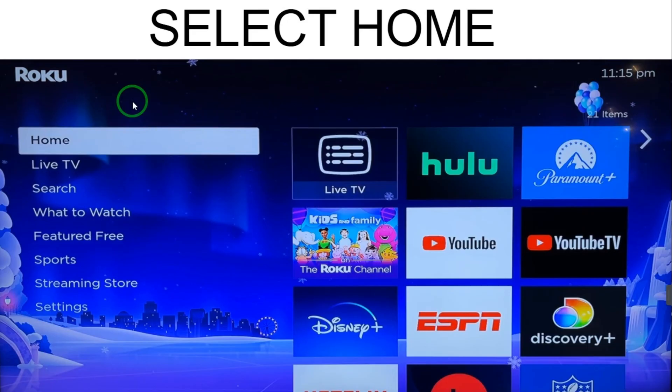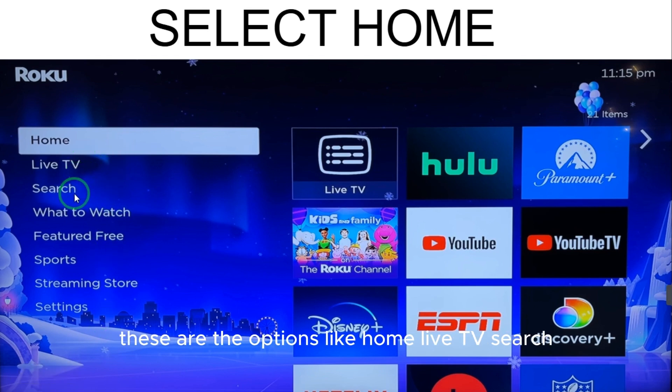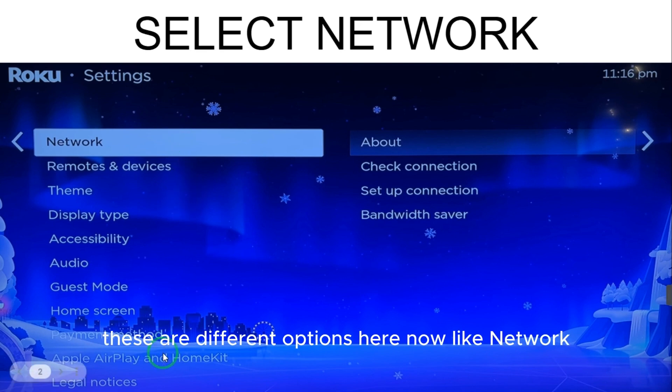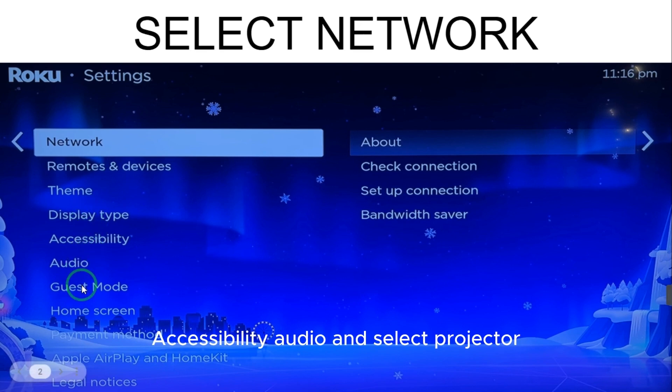So first, here you have the home page and you have to select from these options: home, live TV, search, what to watch, featured free, sports, streaming stores, settings. So here you have to select Settings. When you select Settings, there are different options like network, remote and devices, theme, display type, accessibility, audio, and so on.